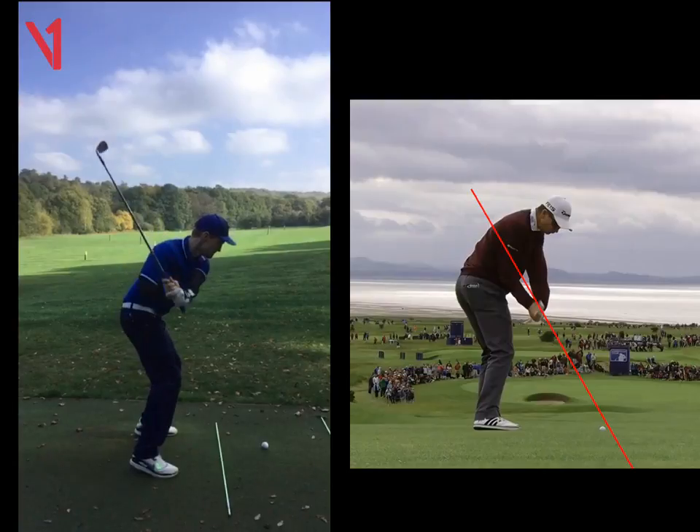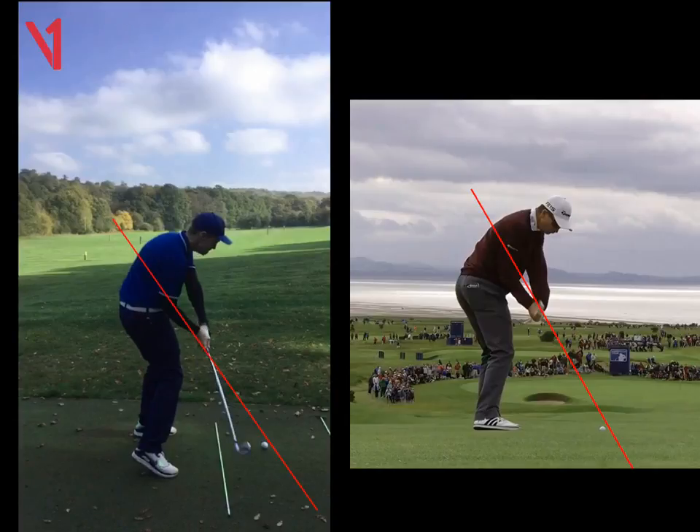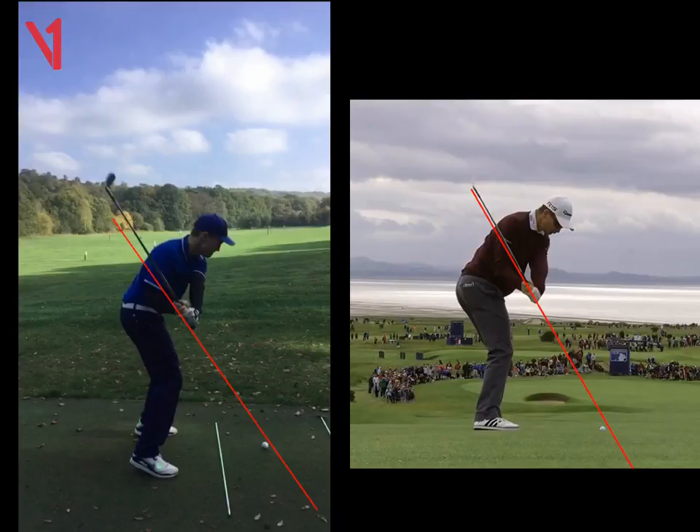As we start to come down, I feel like your legs are still a bit too active. But also, if we look at this, you're going to see your shaft drops underneath that red line. Where Rose, all the way into impact pretty much, is on that red line. He's just in a slightly better position, slightly more in front, so he can't hit the ball left from there. But yours is caused really by the hips just still spinning a tiny bit too much.